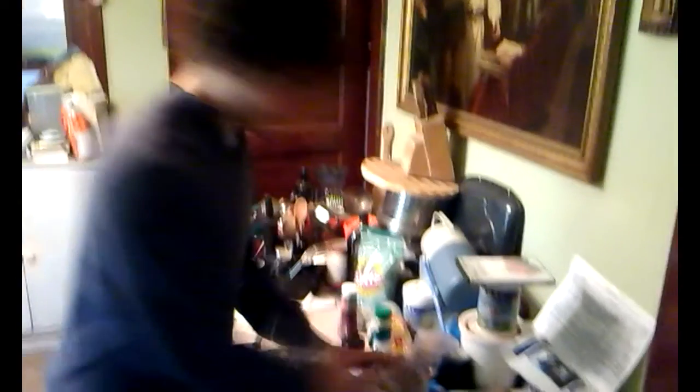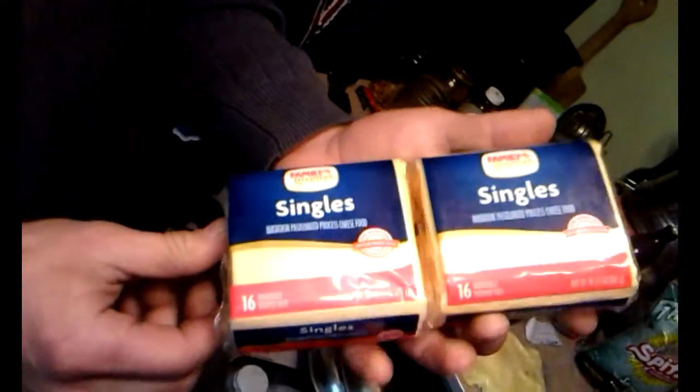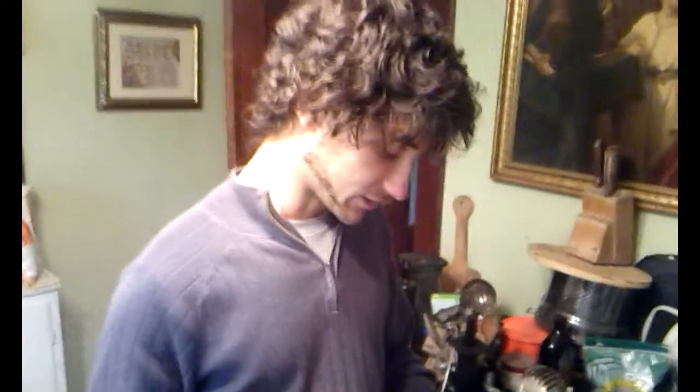We're getting ready to set our table up here. We've got a lot of mess to clean up — we're going to wipe it all down, clean it all up. And what we've got here is some plastic cheese. It's not real cheese; it's actually plastic manufactured. It's called imitation pasteurized processed cheese food. So we'll see how that tastes in a little bit.